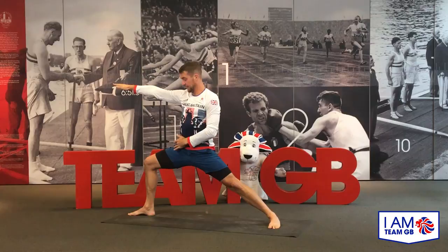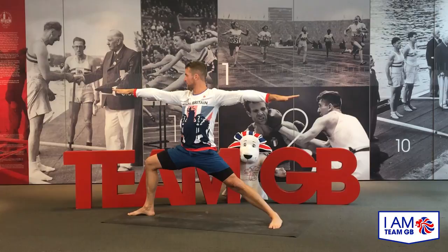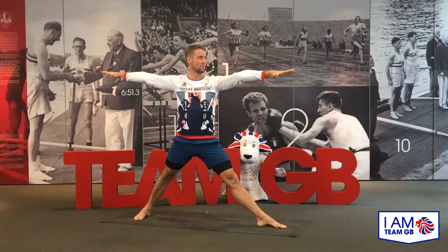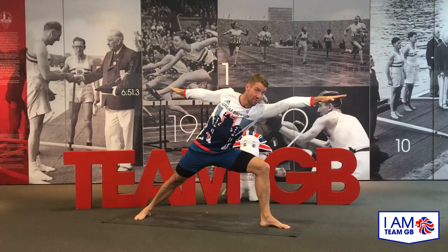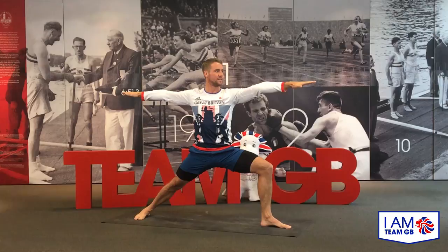Gaze forward towards the middle finger of the right hand. We stop moving the body, but we always continue to breathe in and out through the nose, holding this pose. Then straighten the right knee, turn the right toes in, left toes turn out, gaze towards the middle finger of the left hand — sink down into warrior two on the other side. Left knee is over the left ankle; overshooting can be strenuous on the knee so be careful. Left shoulder is over the left hip — if you find yourself doing your best Superman just gently pull back. Eyes gaze softly forward. Nice long hold here, breathing in and out through the nose.